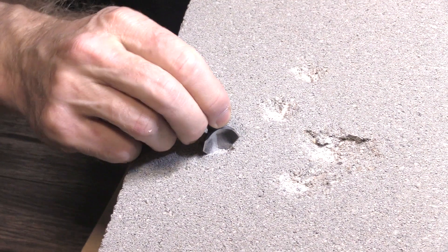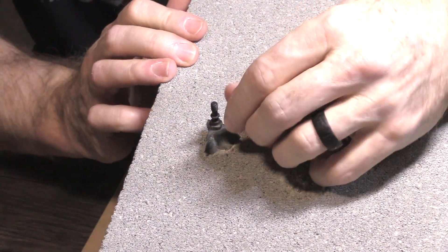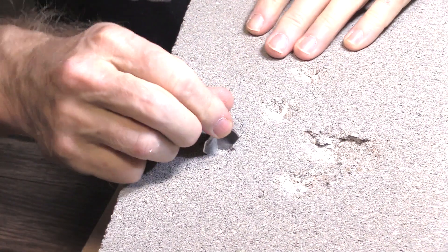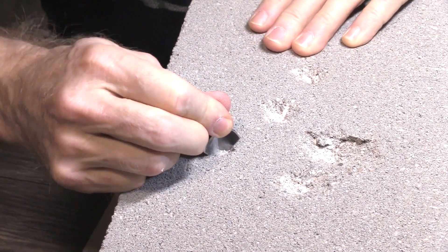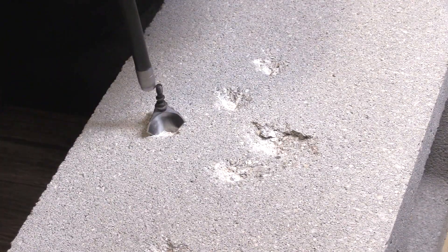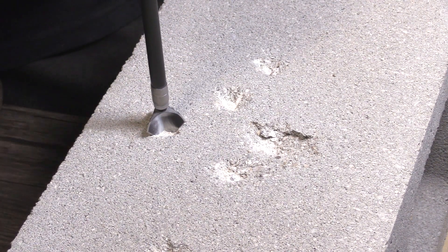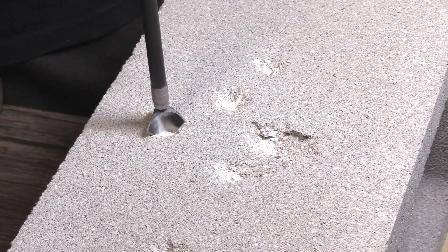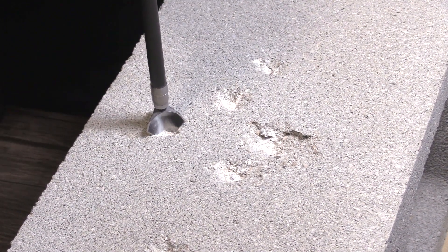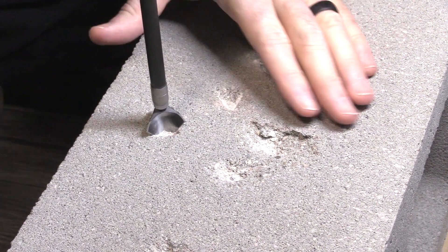Look how deeply this XL has embedded — I can't believe how really, really stuck in there it is. I'm not budging it at all. I'm going to try it with these super arrows by Bishop called the GOATs — greatest of all time.